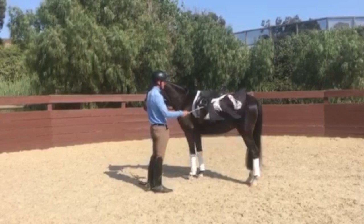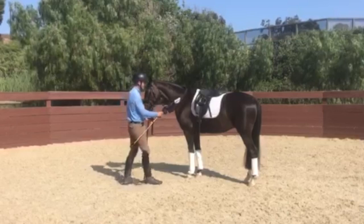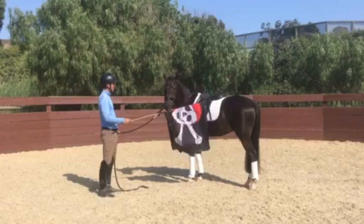I start with it smaller, trying to support him to stay. You can see he's already pretty good about it — I did a little bit already. If they're really scared, I'll roll it up smaller and just start touching them where they're okay with it, then eventually roll it out bigger and bigger until he can get used to it.